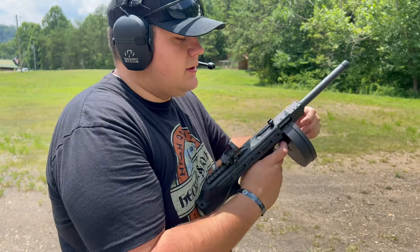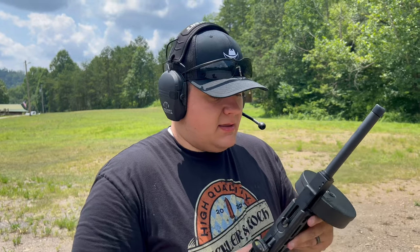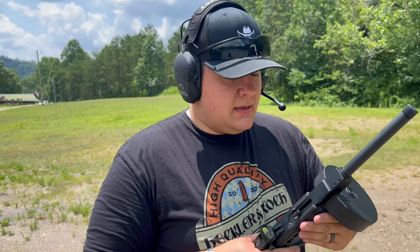We are empty — that is 50 rounds of CCI Mini Mags loaded through the drum.